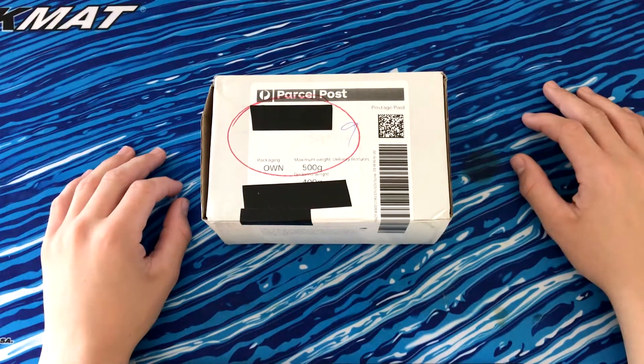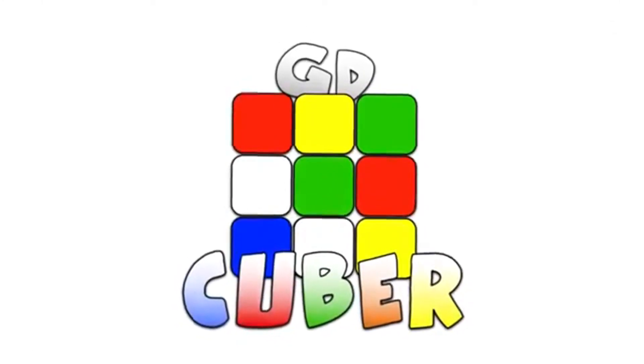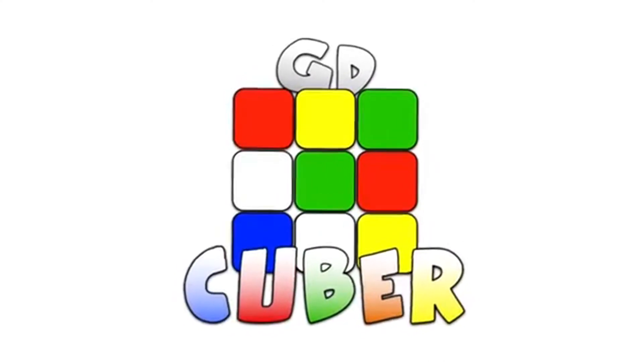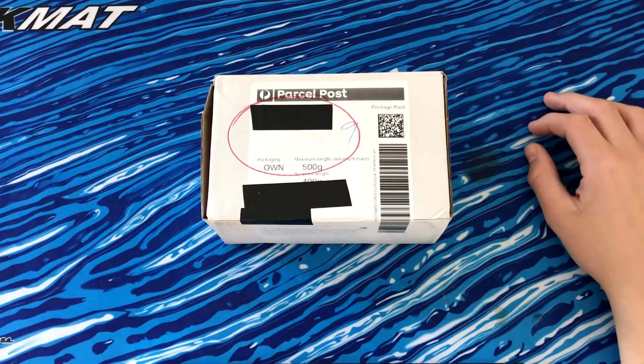What's up guys, I'm GD Cuba and today we have an unboxing from Daily Puzzles. We should have some exciting new puzzles in here, so let's just get right into it.